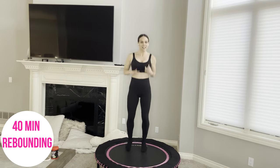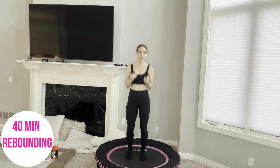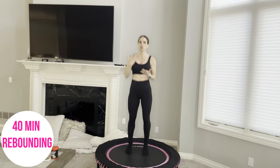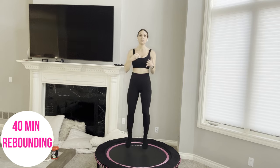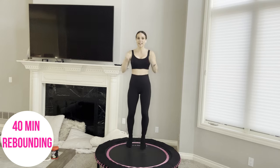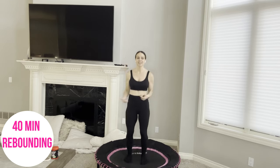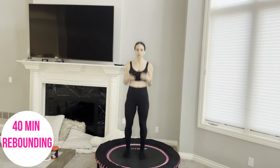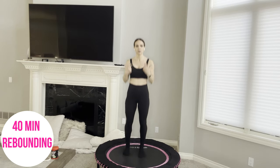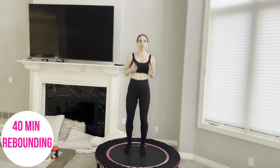We're going to be jumping a lot today for 40 minutes. This is a longer one — I've had this request for a while, so here we are. But you can cut this in half and do 20 minutes. We have 20 different combo moves that we're going to repeat two times through. Let's bring our bounce to a stop.